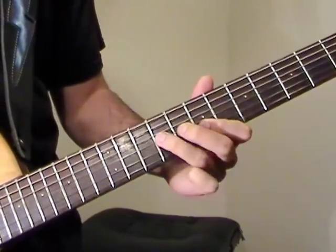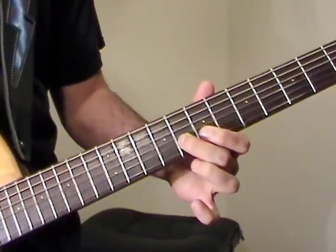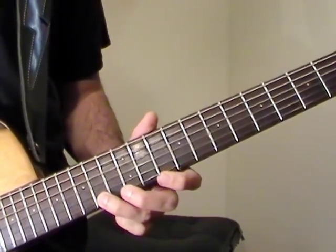We go to the 8th fret. Then we're going to go 7, 10 on B, then 10, 14 on E.